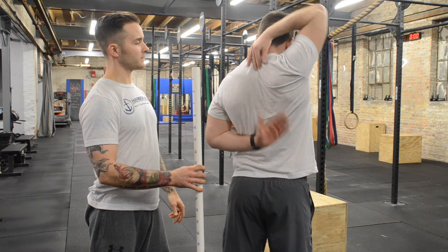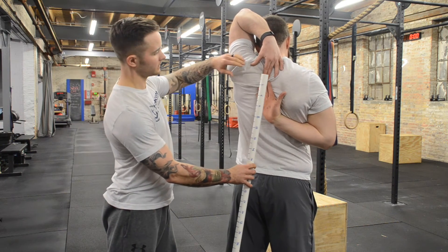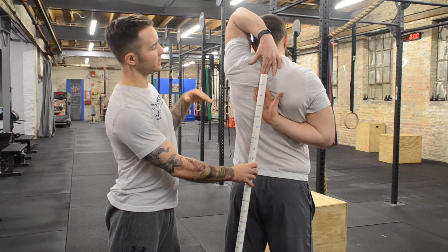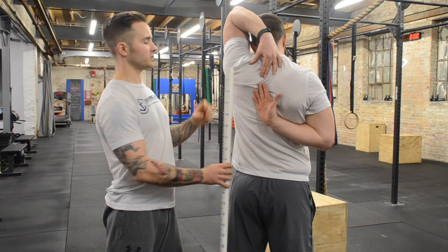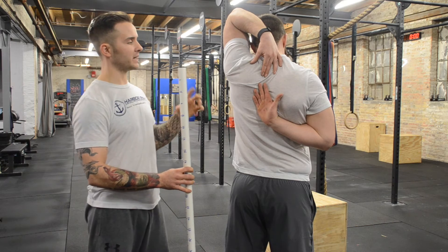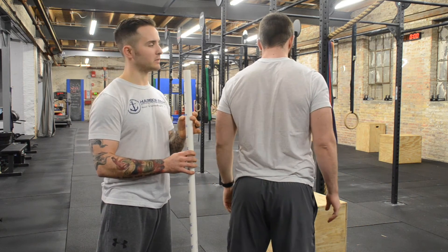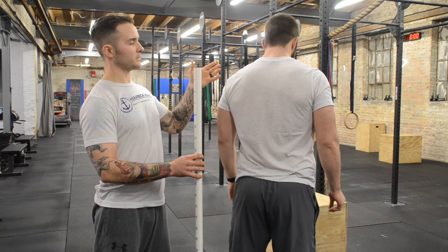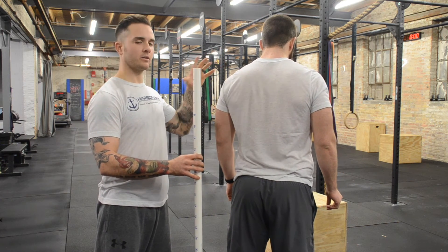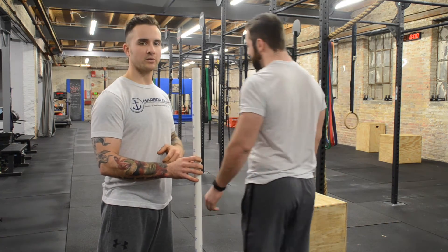Now I want you to do the other side, left over, right under. Jason's able to touch almost fingertips with about an inch in between. There's a slight deviation from side to side, but what I'm looking for is anything that's going to be greater than that eight inches previously mentioned. He's within the acceptable range of motion, which demonstrates that he has no pec, bicep, or shoulder range of motion problems.